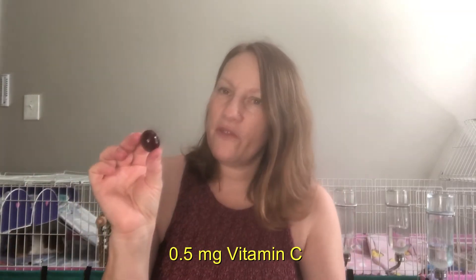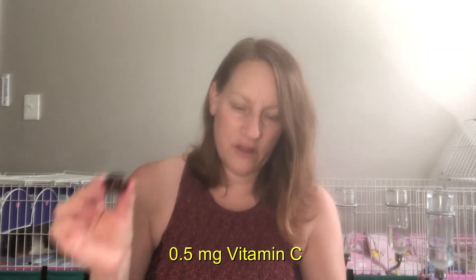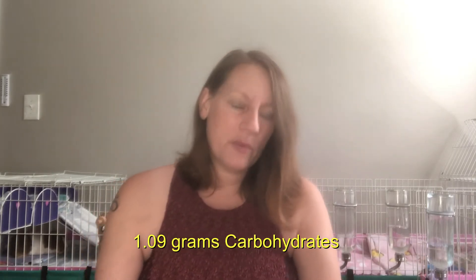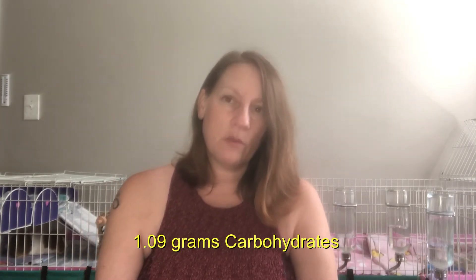Vitamin C is very important for guinea pigs — you need it in their diet every day so they don't get scurvy. Check out my vitamin C video. One cherry has 0.5 milligrams of vitamin C, which is not very much, so please supplement with other vitamin C, whether it's a tablet or liquid, however you prefer. Also be aware that one cherry has 91% daily value of carbs, which is 1.09 grams.